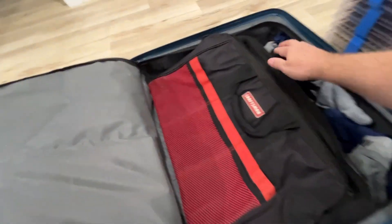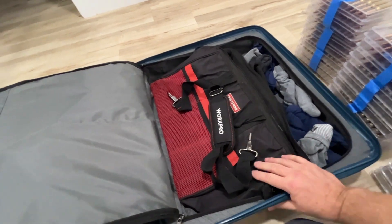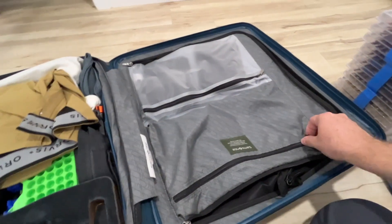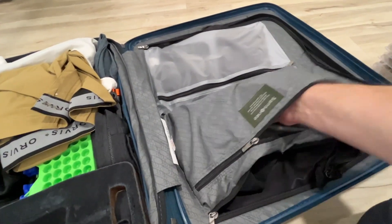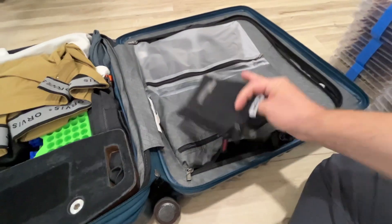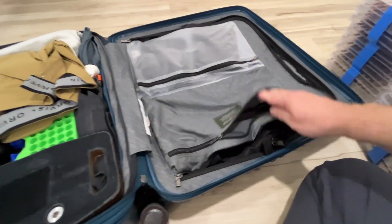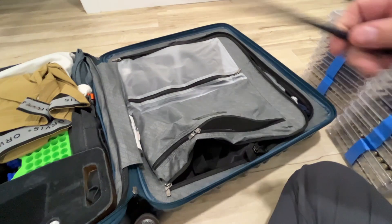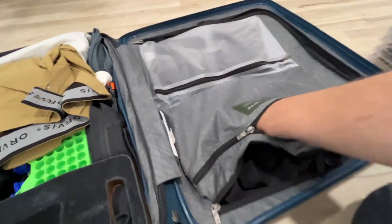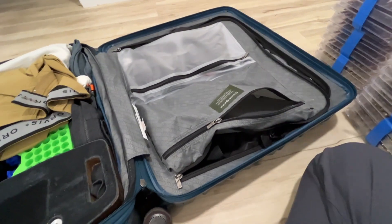It's just a Craftsman tool bag, but it folds up flat and holds everything I need. I also have a nice padded snap-on handle for it, which is important. Inside the zippers I've got my scorecard holder, batteries, and my timer for shooting on the line, part of my cleaning supplies, and my knife — because I can't fly with it obviously — and an extra pen.